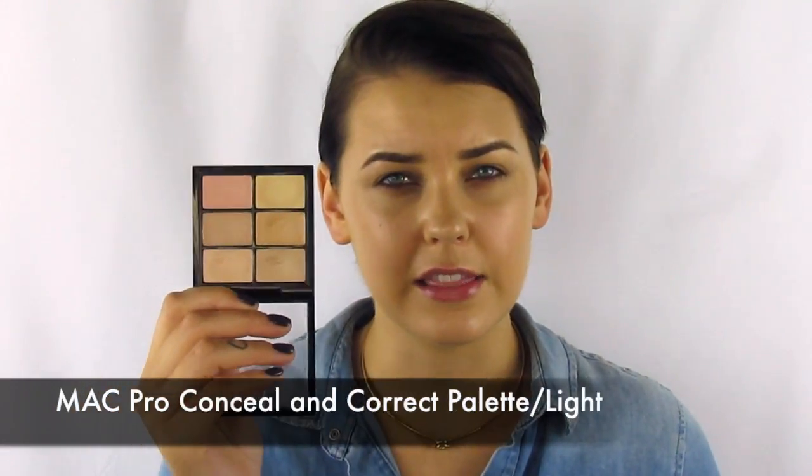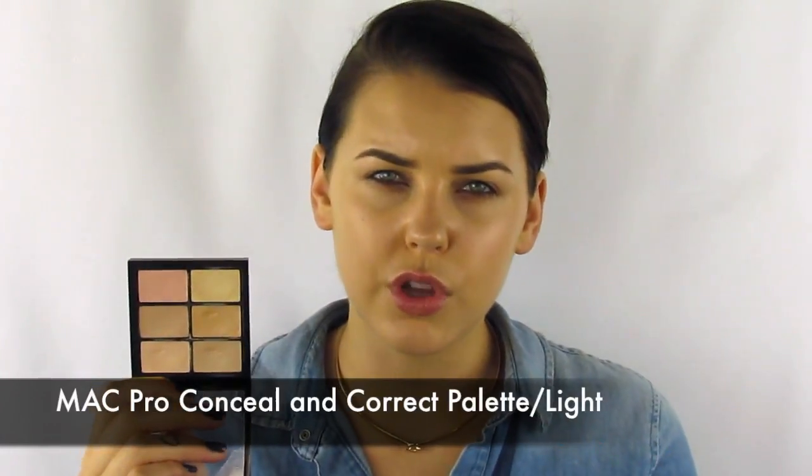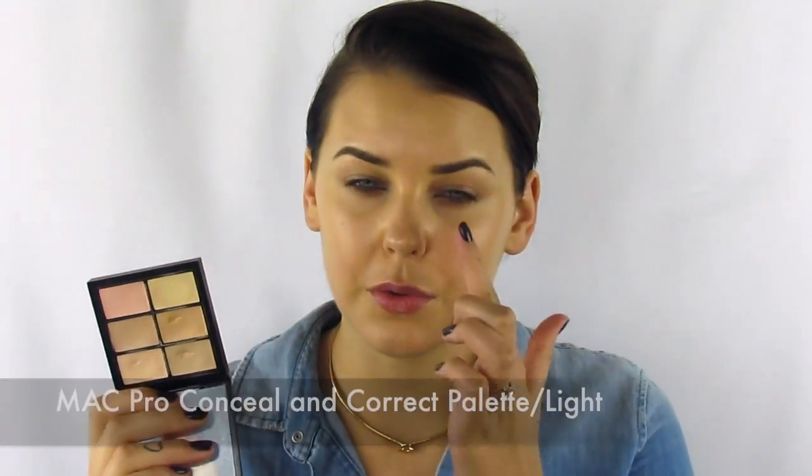I've already applied a lightweight foundation and I'm going to start with highlighting. I'm going to use MAC's Pro Conceal and Correct palette in light. I want my highlights to be a neutral tone — a little bit of a pink tone underneath my eye, but not too pink. So I'm going to mix the yellow corrector shade with NW10, which has a little bit more pink in it.